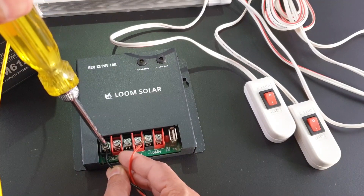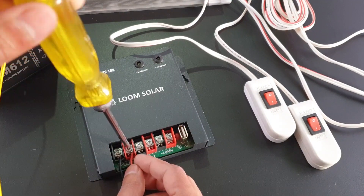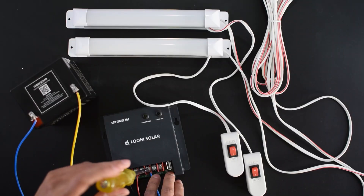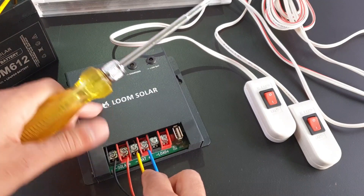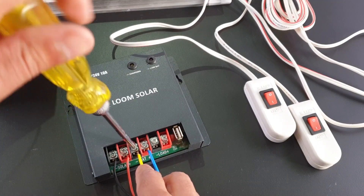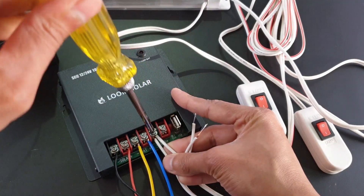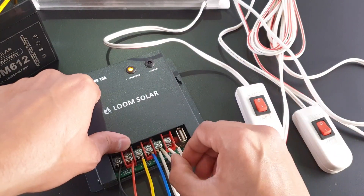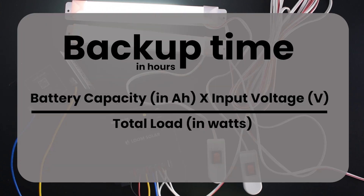First, connect the solar panel output to the terminals on the controller. Then connect the battery — carefully connect the negative and positive sides. Finally, connect the DC load last.